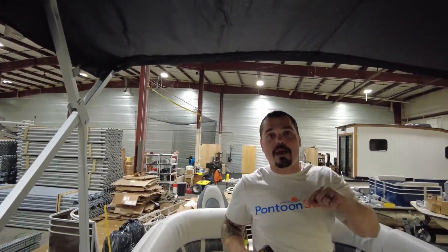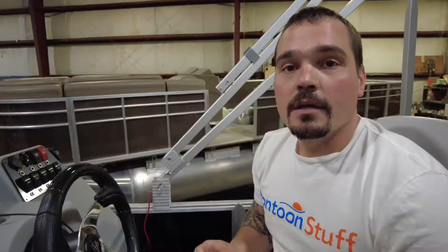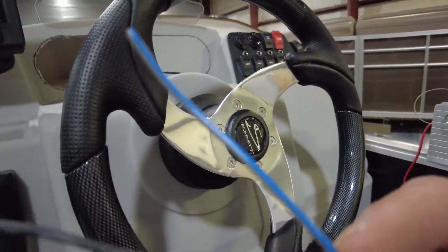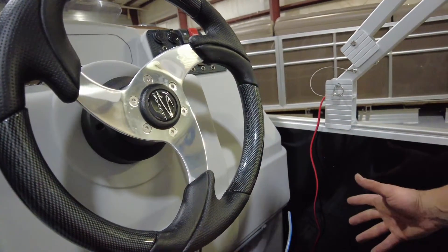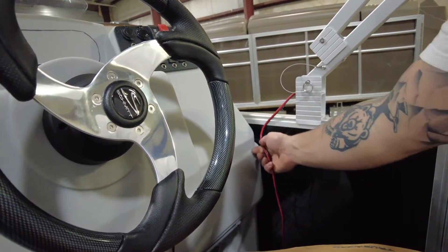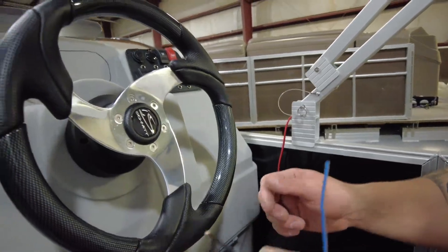We'll do the same thing in the back with those straps. If you are using the pontoonstuff.com wiring harness, you'll have a blue and gray wire — that's your stern light power — and a black wire combined with it, which is your ground. You may run this up through the railing or through the floor. In this case we're going to sneak it right out the side of the console and run our wiring there. In between the bimini top and the console, I'm going to put a couple of quick connectors.